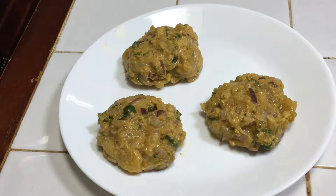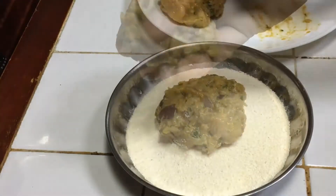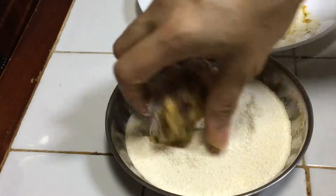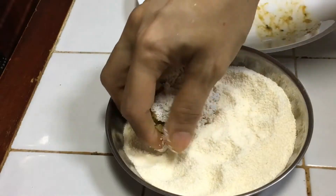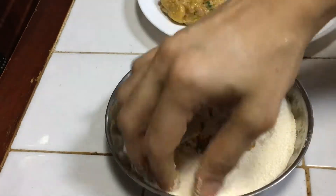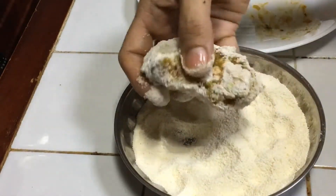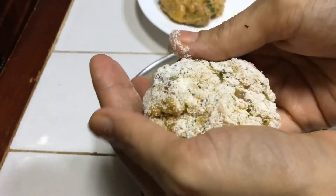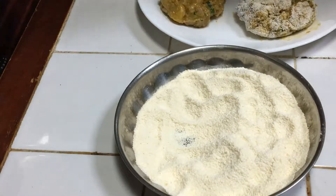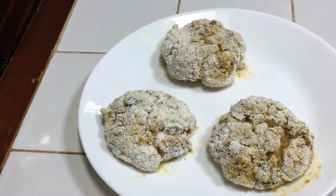You can see them. Now in this plate I will roll them in rava (semolina). They will be very soft because we haven't added too much besan — we want to keep them moist. Gently roll them in rava on all sides, and carefully remove them. You can see how I have coated all three cutlets with rava on the plate.